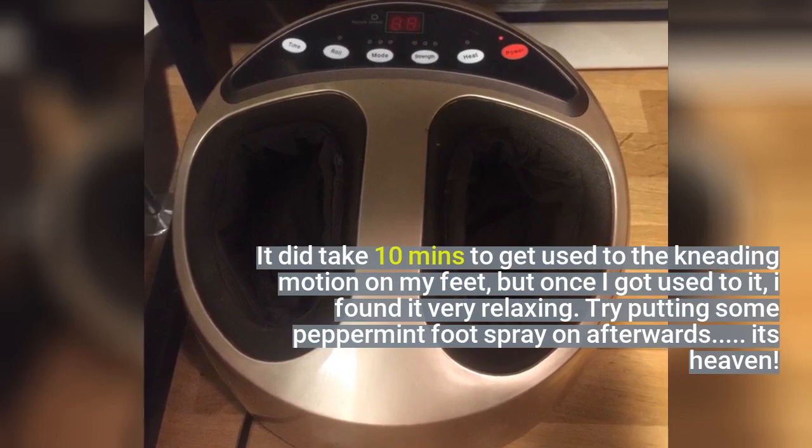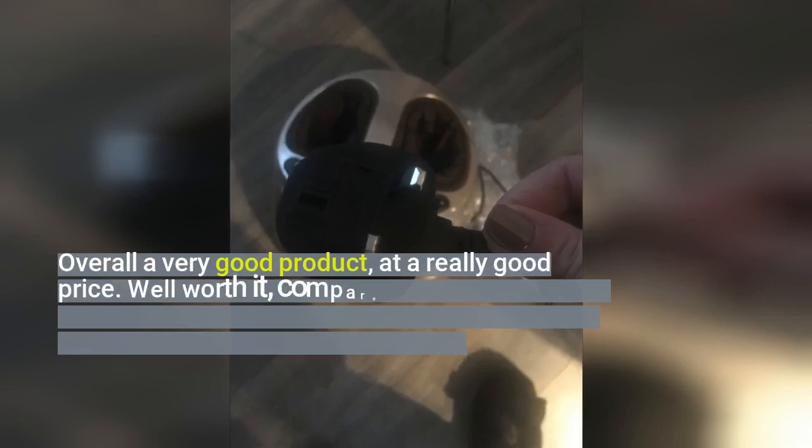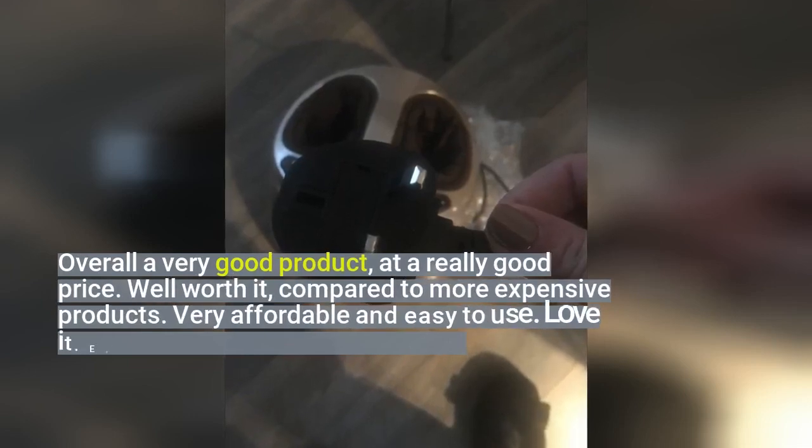Try putting some peppermint foot spray on afterwards — it's heaven. Overall, a very good product at a really good price. It's well worth it compared to more expensive products. Very affordable and easy to use. Love it.